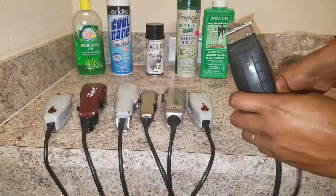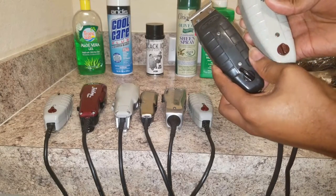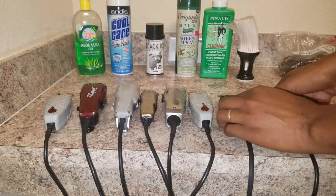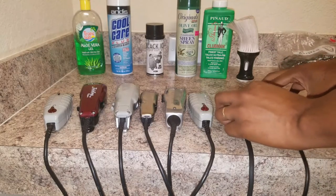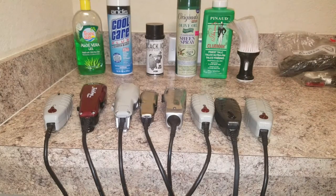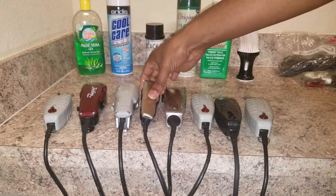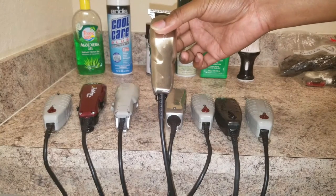I have the Andis GTX right here — they look similar to the T-outliners but they're black. The button is a little different and the power plug is three-prong compared to the regular two-prong. I have a lot of T-outliners because they get hot real fast — it's good to have more than one so you don't burn your clients. But these Heroes don't get hot — I can do five or six heads straight with them.